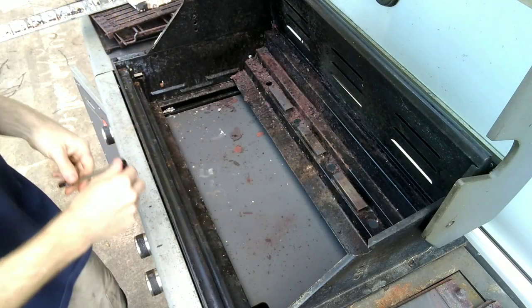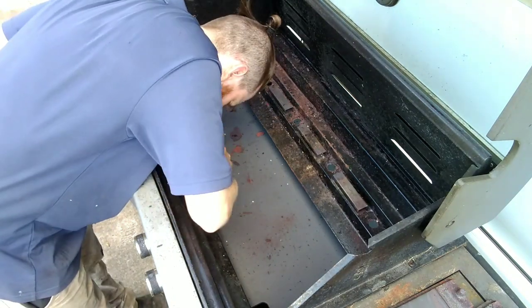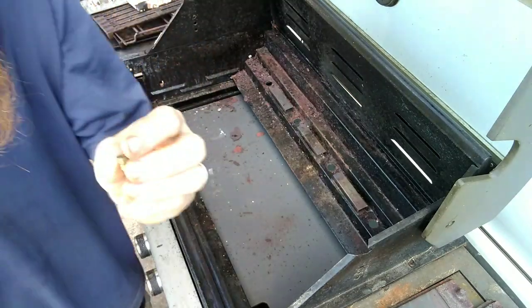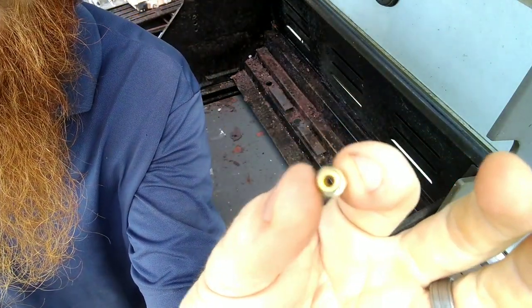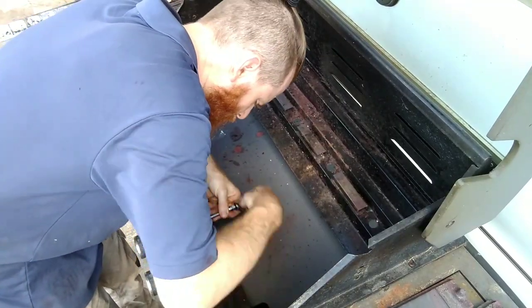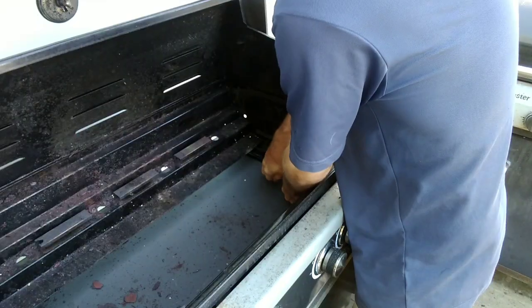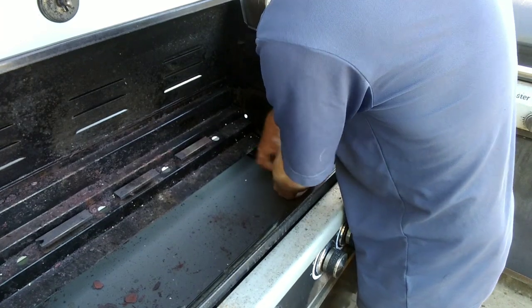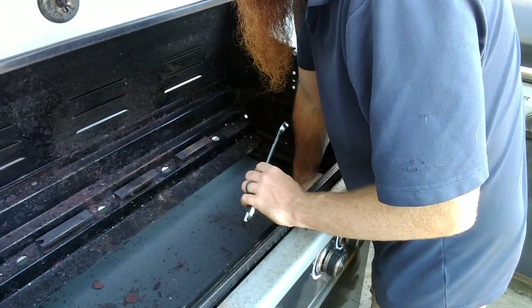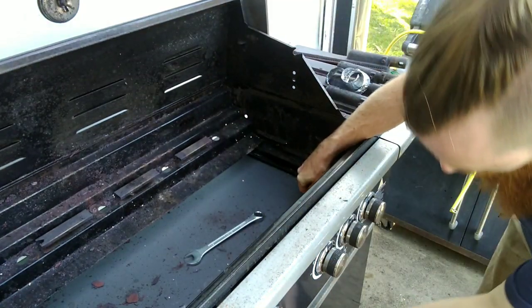Having a look in the manifold, each burner has a small ignition jet in it, so I'm going to need to take all of them out. At the inlet side of the manifold is the main gas line with a built-in regulator in it — I obviously need to get rid of that.